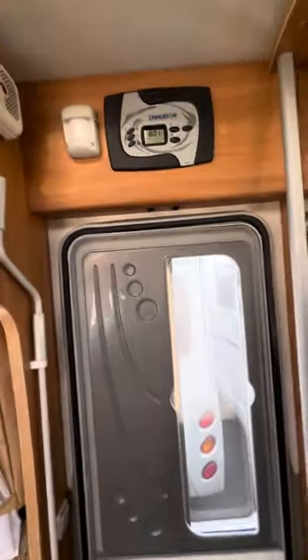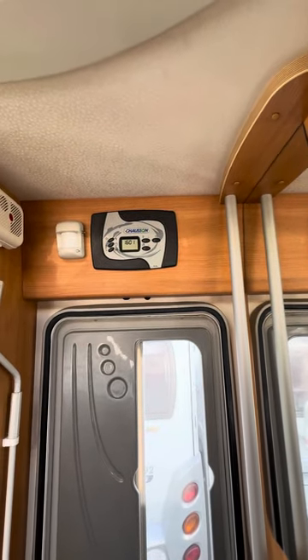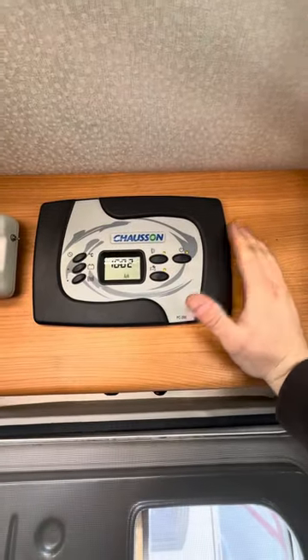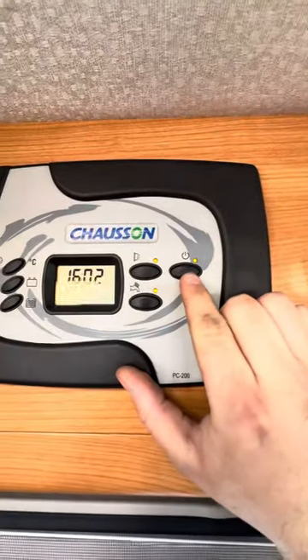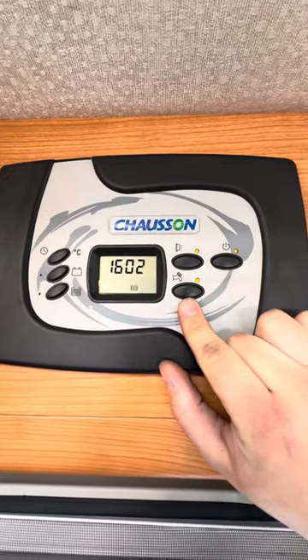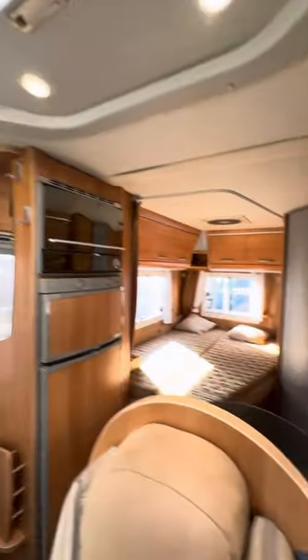The first thing I'm going to run you through is the control panel. This is a Chasson-branded PC 200 control panel — one of the most simple control panels to use. You've got a main power switch over on the top right, an awning light switch, and the water pump. When you turn the power switch on, that turns power on to all the lights, and you've got individual switches for all the lights around the vehicle.